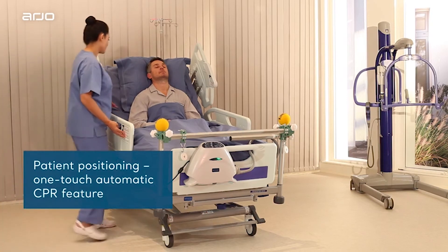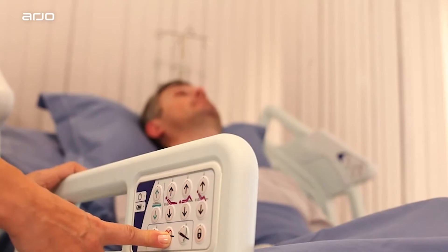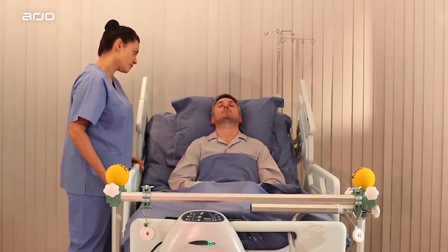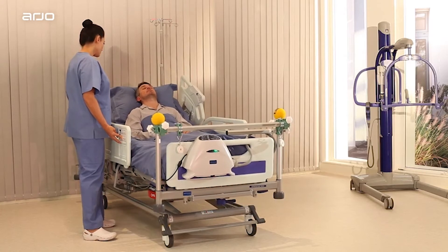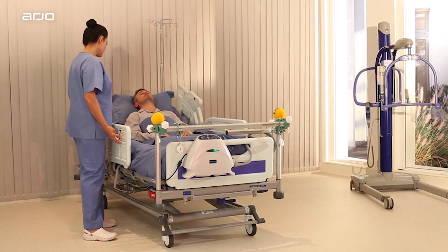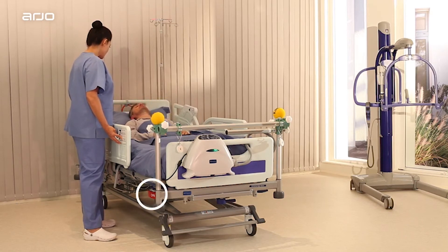Patient positioning — One Touch Automatic CPR Feature. The Heart Shape button activates the automatic CPR feature. When pressed and held, it will rapidly flatten the backrest, thigh and calf section while lowering the bed simultaneously. A manual CPR handle is also available on the bed frame.